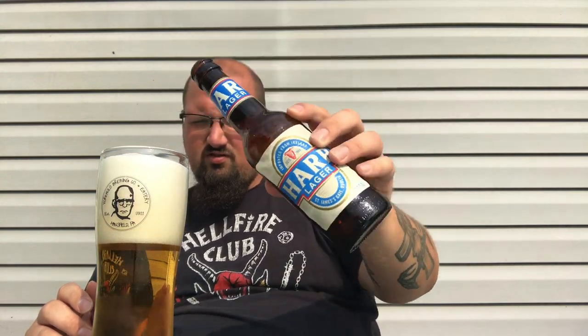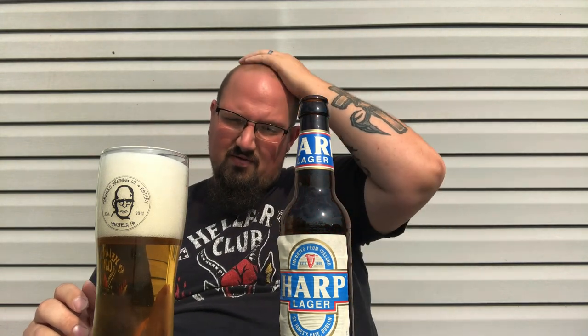I'm just going to pour the rest of it in — I don't care. I could drink this all day long. At 4.5%, it's meant to be drunk all day.